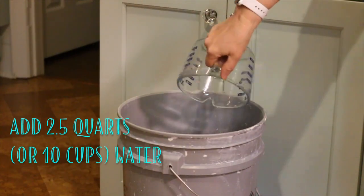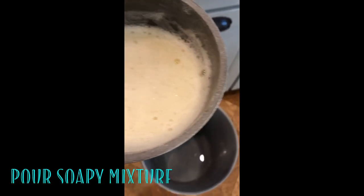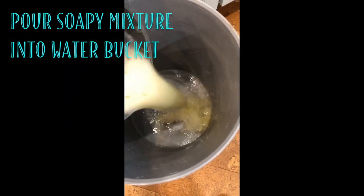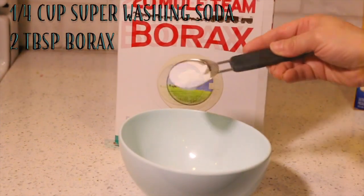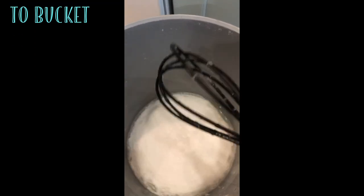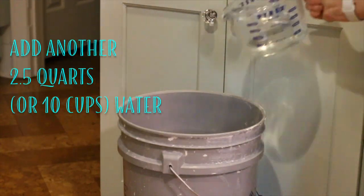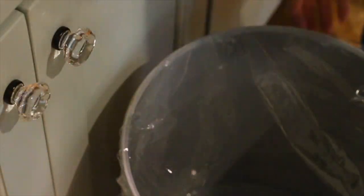Meanwhile, pour 2.5 quarts or 10 cups of room temperature water into your bucket. Measure out one quarter cup of the super washing soda and 2 tablespoons of the Borax, and add them to the bucket along with the Fels-Naptha soap mixture. Stir well, then add another 10 cups of water and stir again. Cover the mixture with a lid or plastic wrap and store it overnight, out of reach of children and pets.